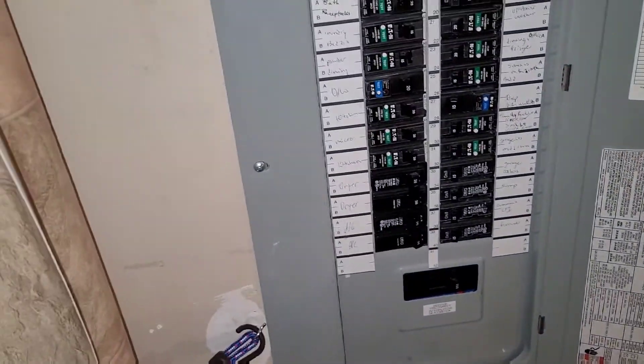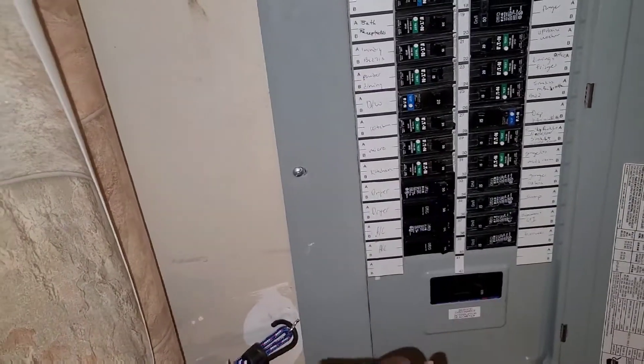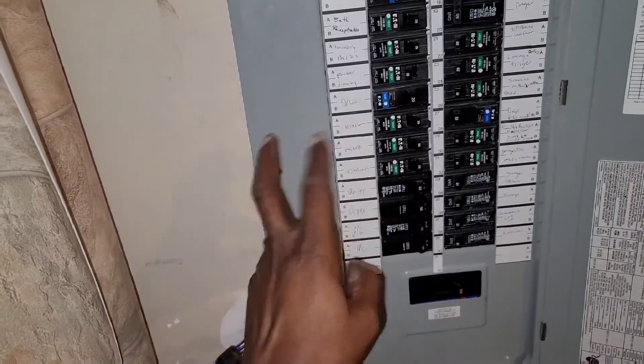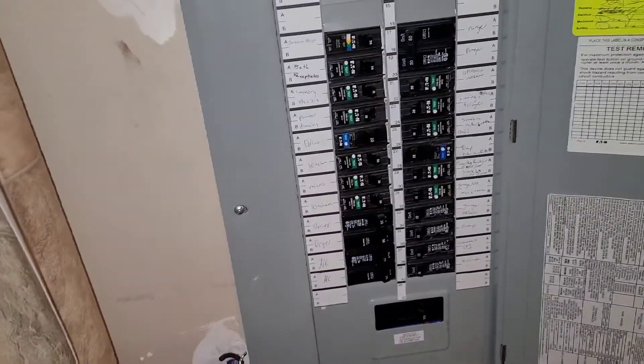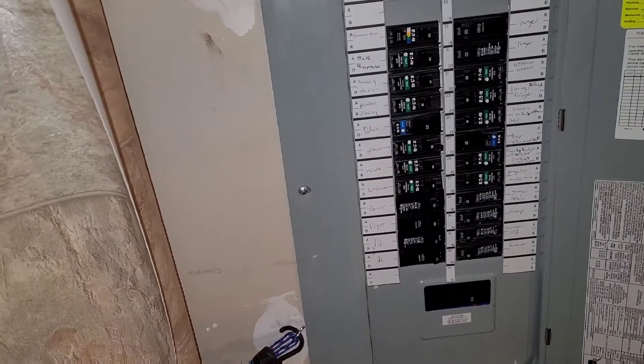First and foremost, you want to come and turn off your corresponding breaker. In my case I have only one line that connects both the fan and the light. So if you have two different lines, you need to identify and turn off two breakers. But in my case, only one breaker — turn it off to cut off the circuit current.